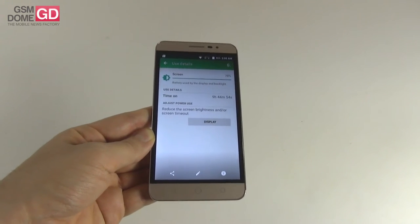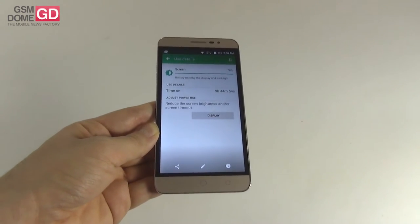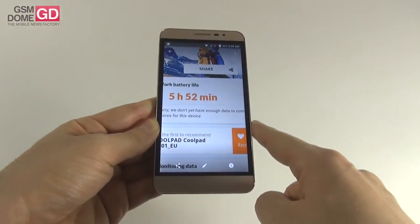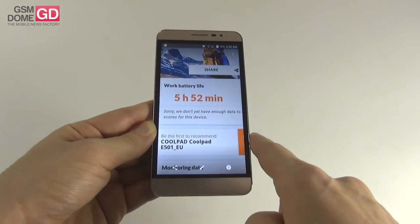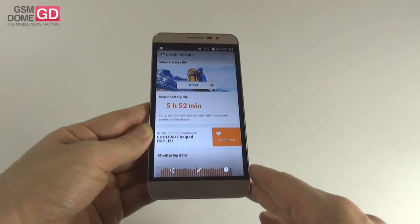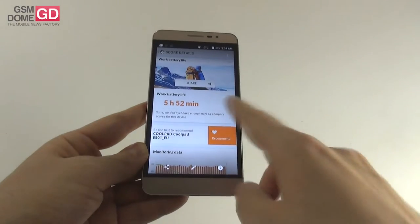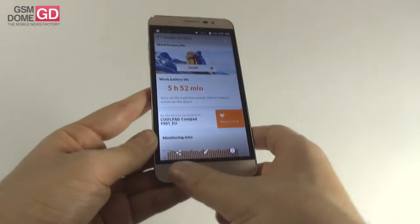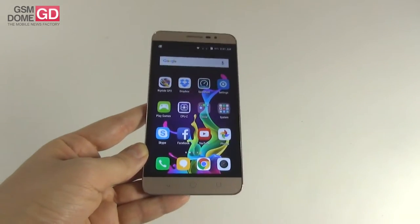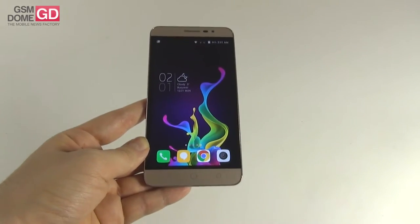We still scored below the ASUS Zenfone Selfie with 10 hours 11 minutes, HTC One M8 with 10 hours 15 minutes, and the Allview X2 Soul Pro with 9 hours 54 minutes. In the PCMark test, which simulates continuous usage, we got 5 hours 52 minutes, beating the Sony Xperia M5 at 5:48, the HTC Desire 820 at 5:25, and the Huawei P8 at 5:31. Still we scored below the LG AKA at 6:22, the Huawei Mate S at 6:26, and the ASUS Zenfone Selfie at 6:47. Charging the battery takes 2 hours 55 minutes — a bit long but within regular limits. It charges faster than the Xperia M5 at 3:04 or the Ligu Lid 1 at 3 hours.